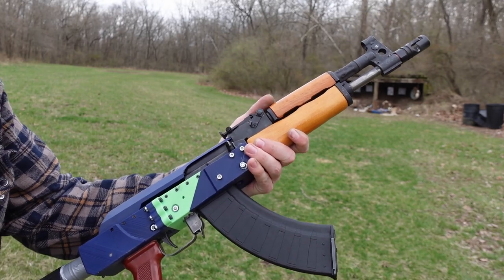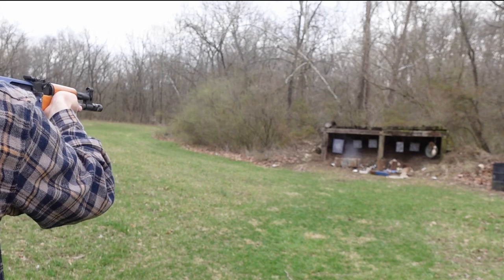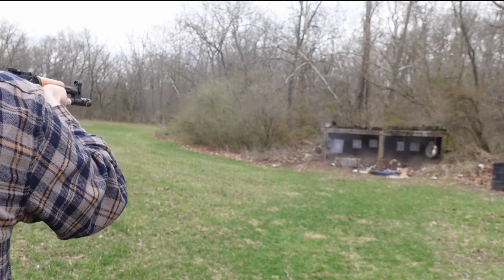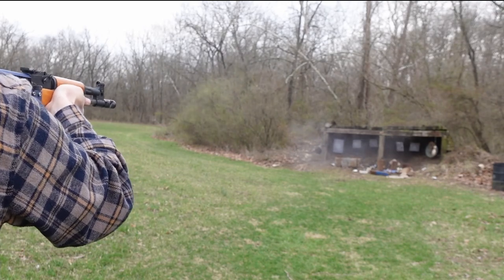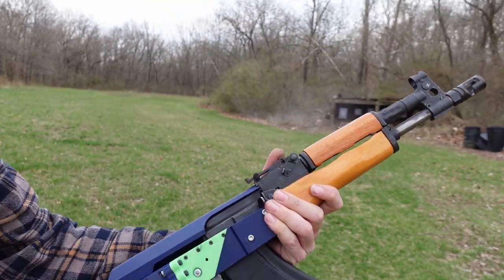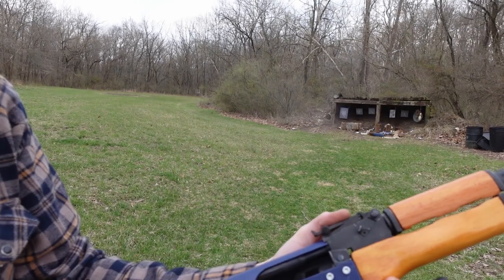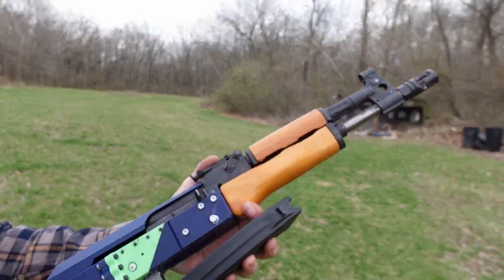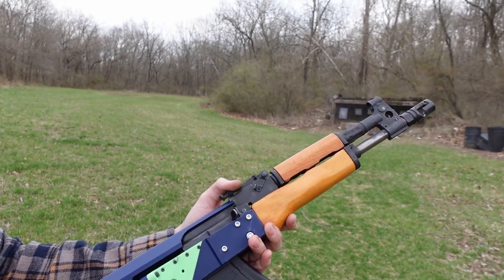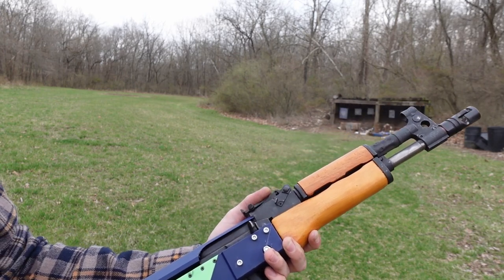We've got 20 rounds loaded back up. Here at 25 yards I'll run the steel back and forth. That was pretty good — got our steel swinging back and forth. This thing is a lot of fun. It certainly does have a sharper impact you feel on your shoulder in terms of felt recoil when the bolt comes back. That's almost entirely due to the fact that this thing is much lighter than a standard AK, so it kicks you that much harder. But all things considered, it's very controllable. The muzzle rise is more than a normal AK, probably just due to the result of it being much lighter. Certainly controllable — able to get fairly quick follow-up shots, at least here at 25 yards.